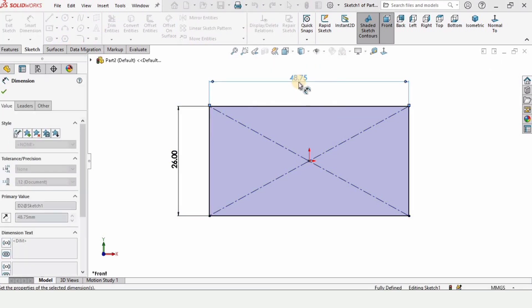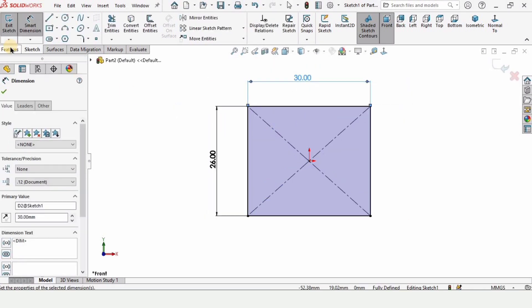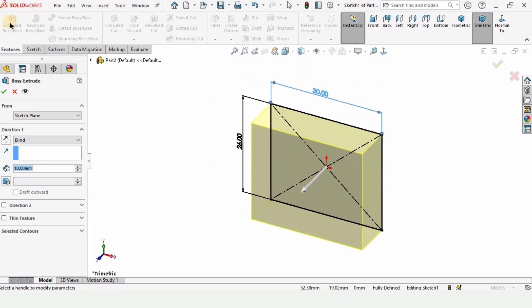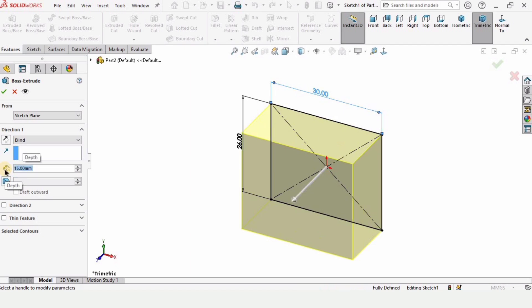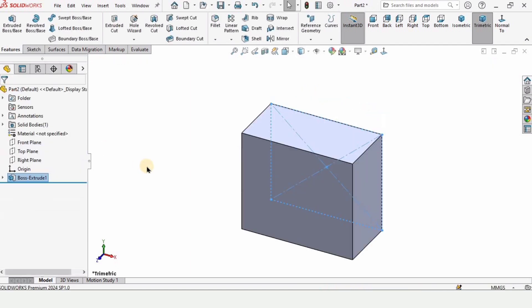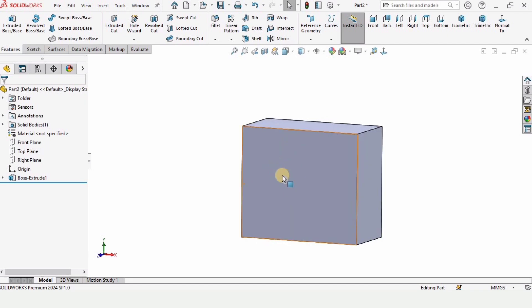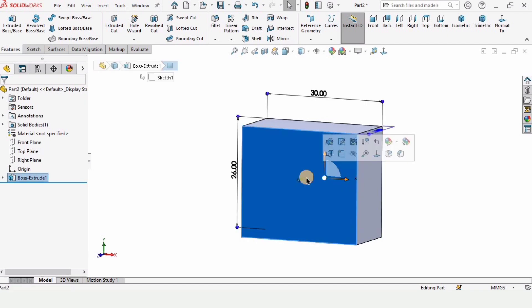Specify the length of this line as 30 millimeters. After that go to Features and select Extruded Boss Base. Here we have to specify the length of extrusion as 15 millimeters, and after that check this box. Now we have this box — select this face and click on Sketch.